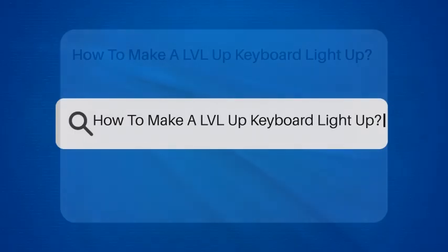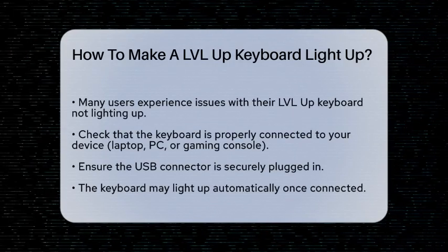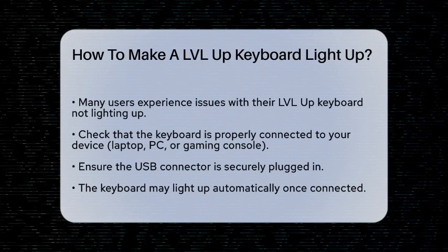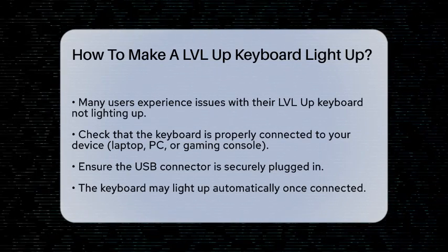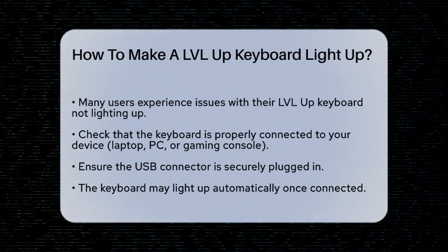How to make a LVLUP keyboard light up. If you're struggling to get your LVLUP keyboard to light up, you're not alone. Many users have faced this issue, but it's actually quite simple to resolve. Let's go through the steps together.